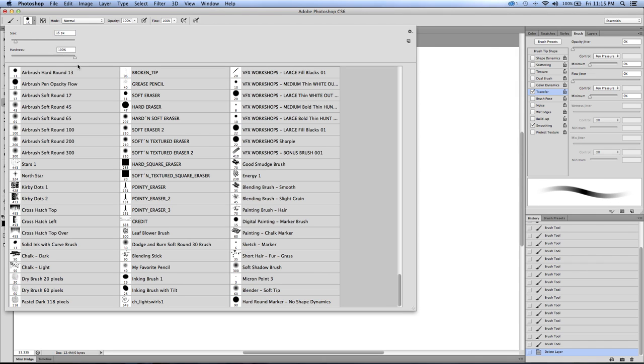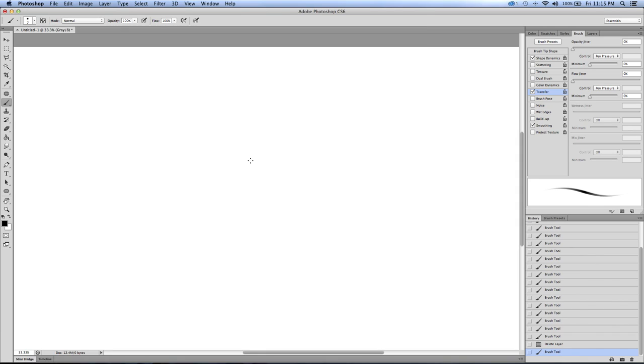For my initial sketch I'll use a brush I set up called 'sketch marker' - it's the same identical brush but I have shape dynamics on, so now I can get more of a pencil feel or marker feel. Okay, let's get started. I'll go ahead and loosely sketch in - this isn't going to be a real advanced drawing because I do want to explain the process as I do it.